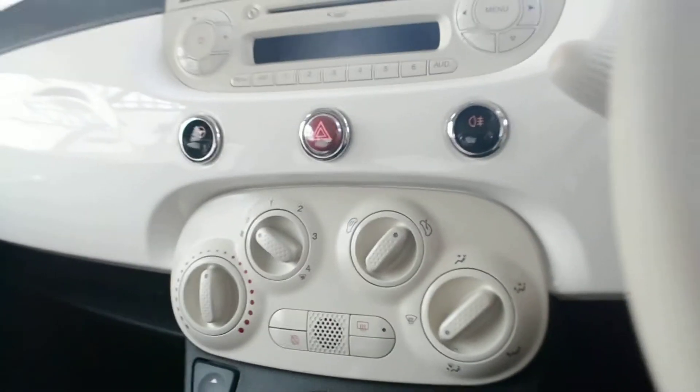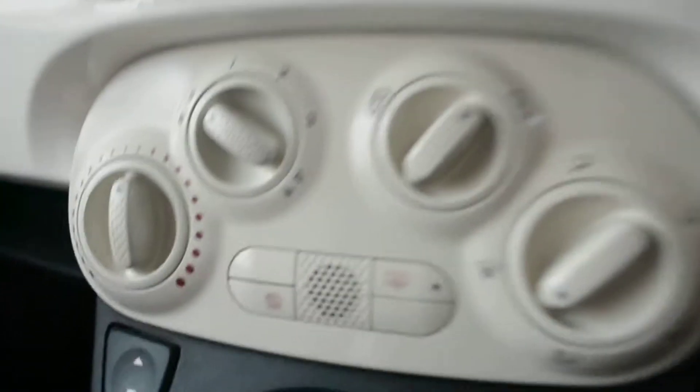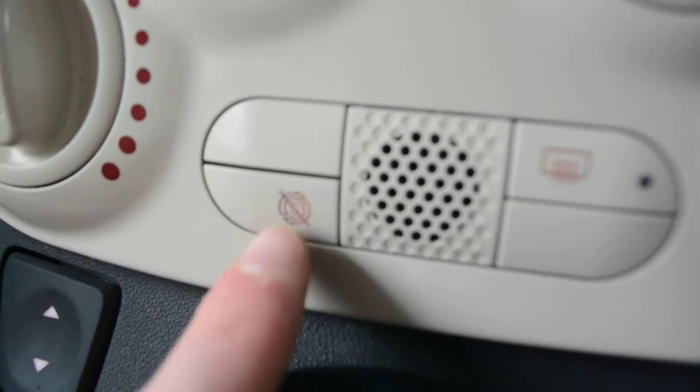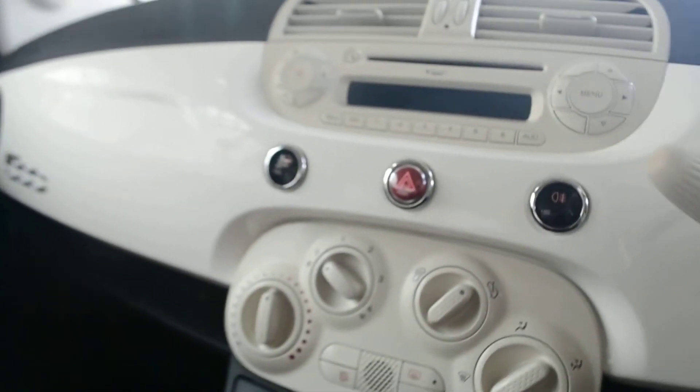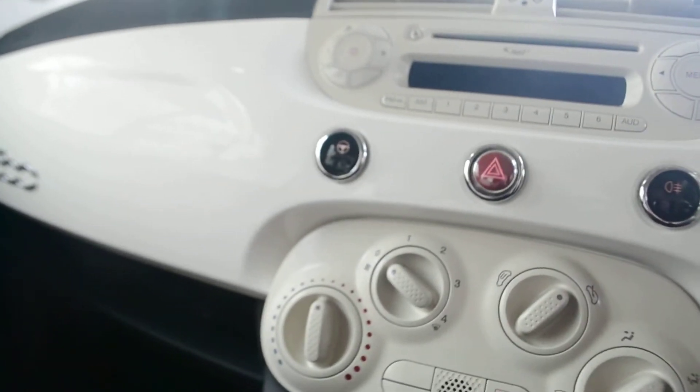This car also has a start and stop function — the button to disable or turn that on is here. We also do have a city mode, which is this button here. Pressing this will make the steering lighter and easier to steer. As well as passenger and driver's airbag, we do have side airbags and window airbags, as well as a driver's knee airbag.